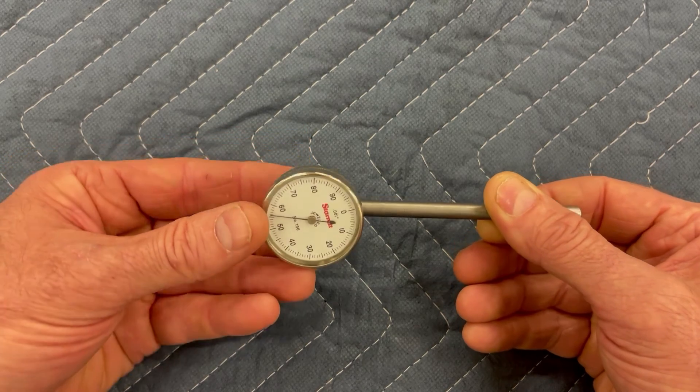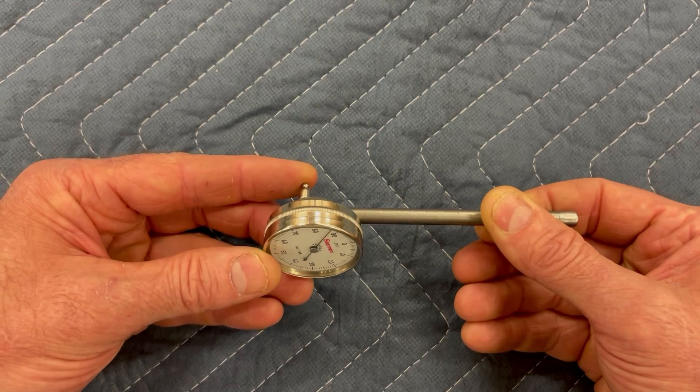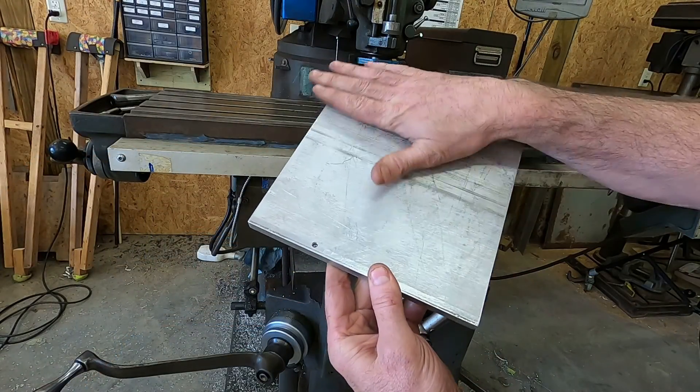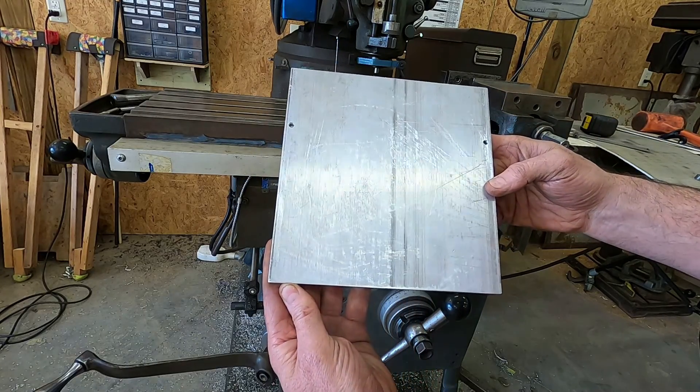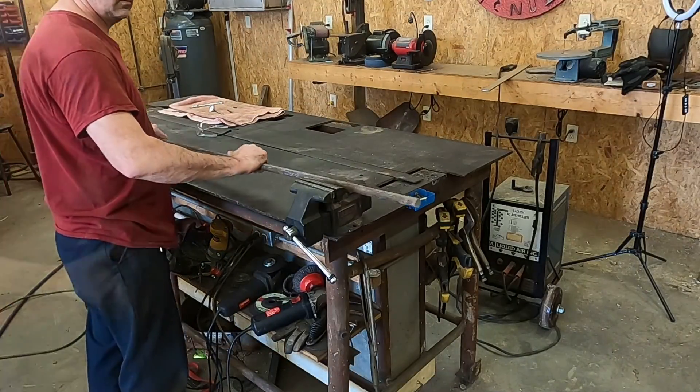I'll be using this indicator with the tool kit instead of the test indicator I used previously. The plunger on this one has a larger surface area and it's located on the back side of the dial. Using this smooth aluminum plate as an indicator surface will allow me to rotate the spindle 360 degrees without having to cross over the T-slots.